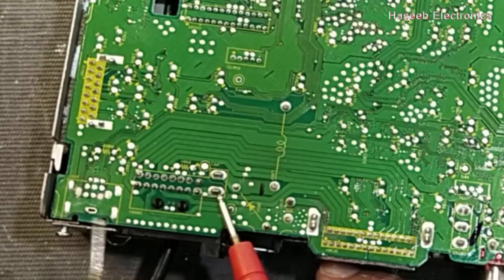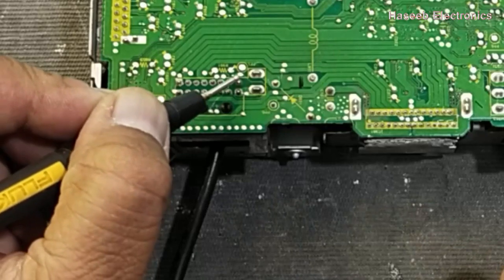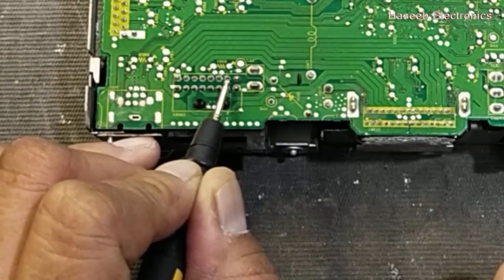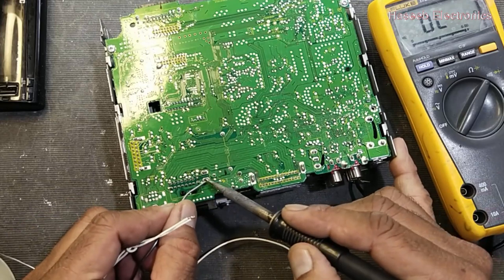So this first pin is the positive input terminal, and the second pin here is ground. With the ground, that is the accelerator switch. Now we will connect positive voltage at this fuse terminal, pin number one.